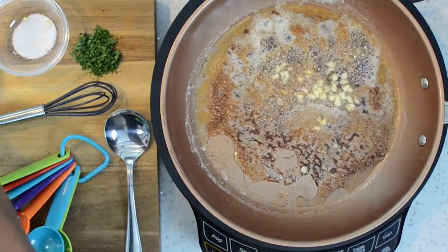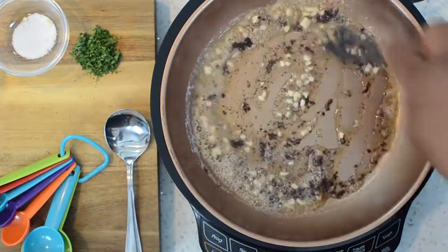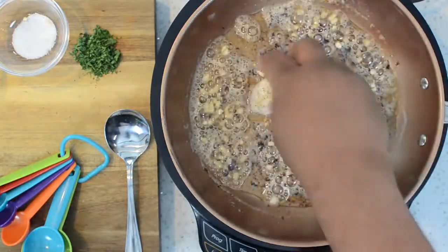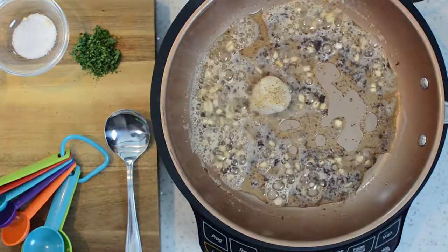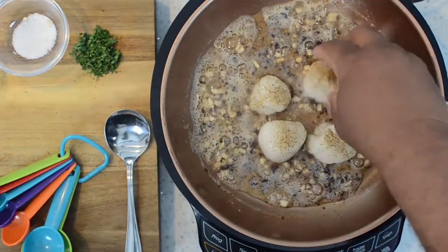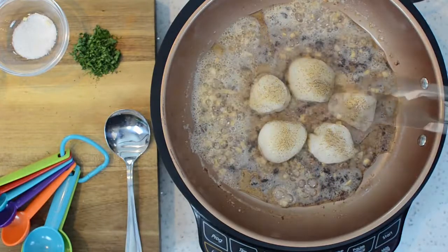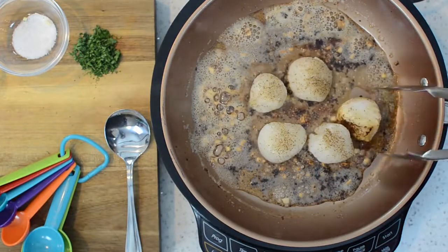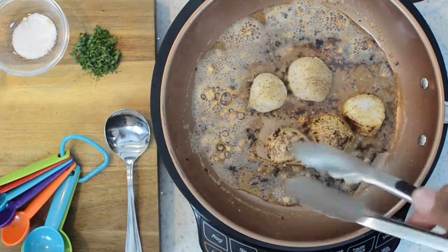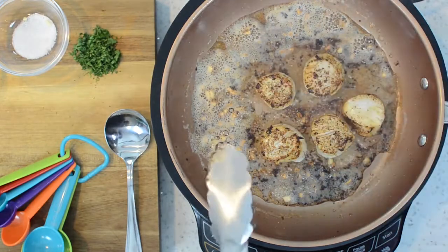With that same seasoned butter I added minced garlic, stirred it around, and got it nice and hot. Then go ahead and place them inside your skillet — there's enough butter in there. We're going to cook these for about one and a half to two and a half minutes on each side. As you can see, it's starting to form that crust from the fresh ground pepper — that right there is what we're looking for.